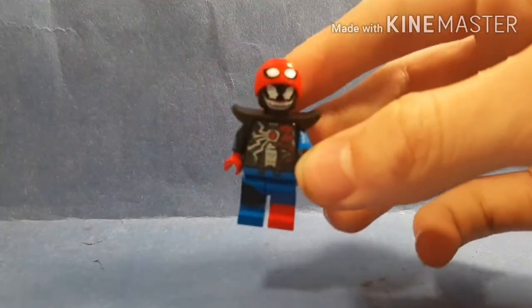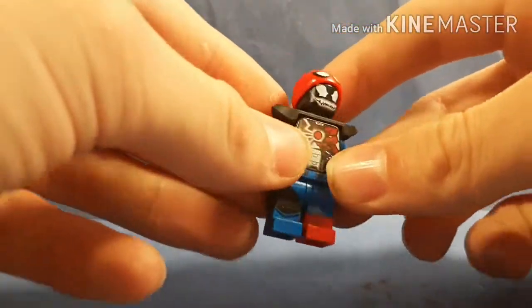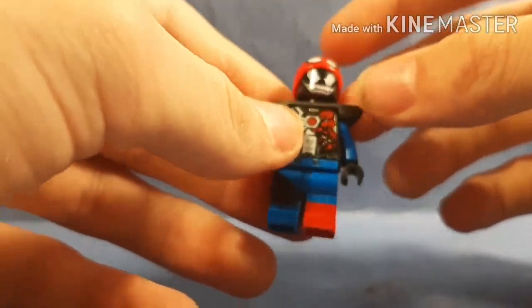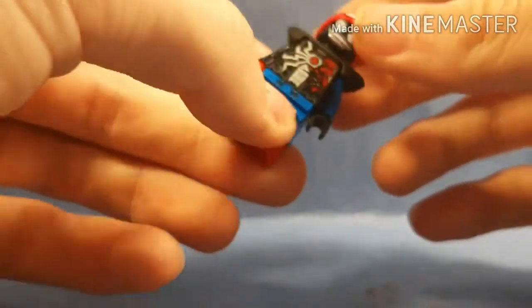Hey, what is up, and I'm back with another video. Today's video is another how-to-build video, and it is how to build Venom Eyes — a transforming Venom Spider-Man. You'll see in the thumbnail what I call it, but it's pretty much Venom taking over Spider-Man, and I just thought it looked really good.